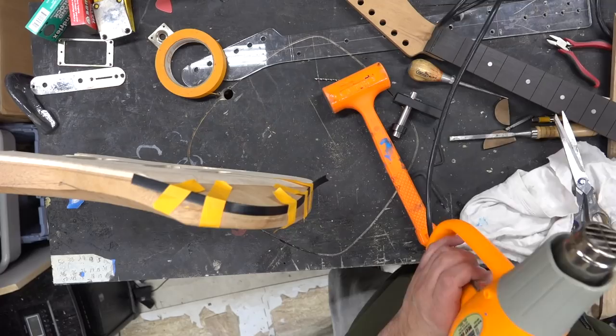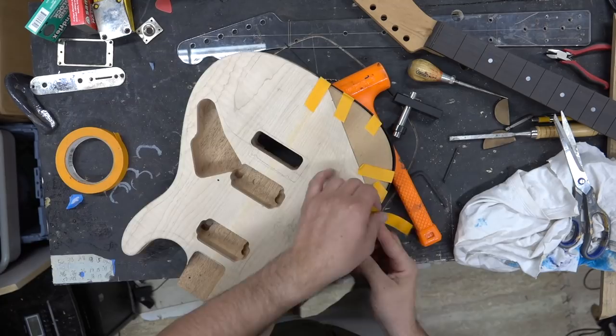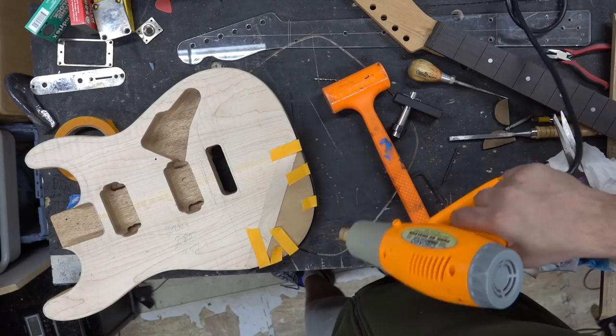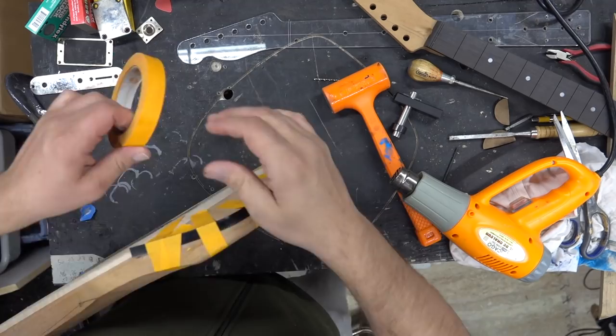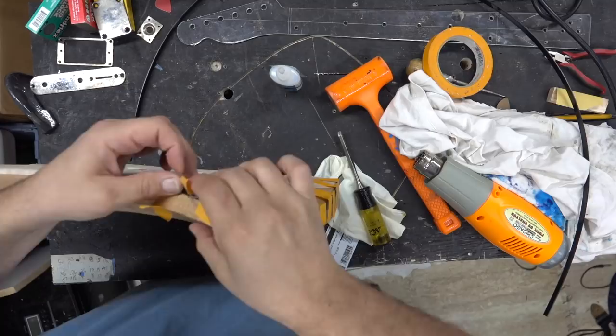We're going to start gluing this up — two pieces, one for the body and one for the arm cutout. I'm going to use my Harbor Freight heat gun and pre-bend all my binding. I always pre-bend; it glues better. That Harbor Freight heat gun has only one setting — hot, extra hot — and it doesn't work all that well anymore.